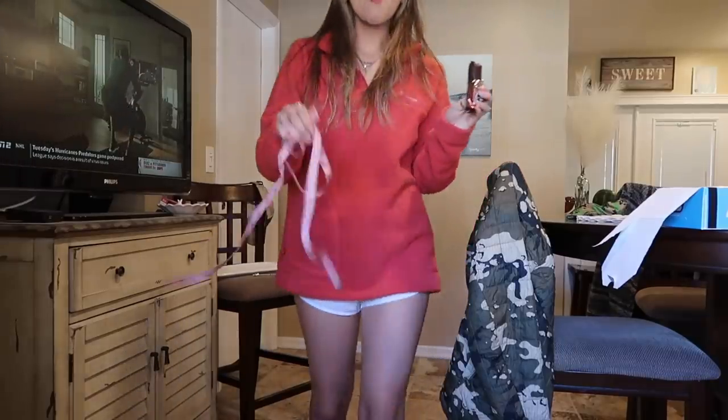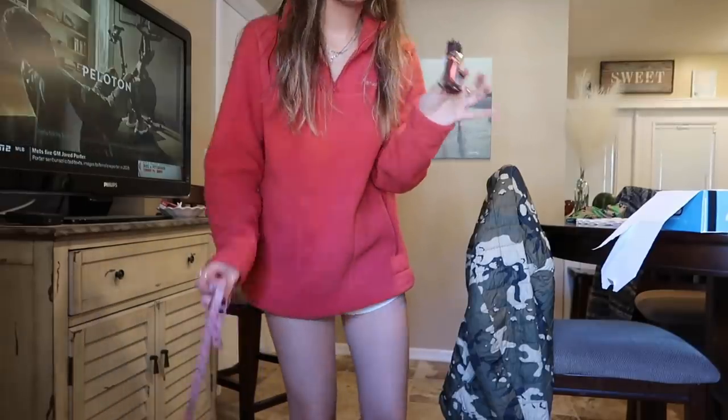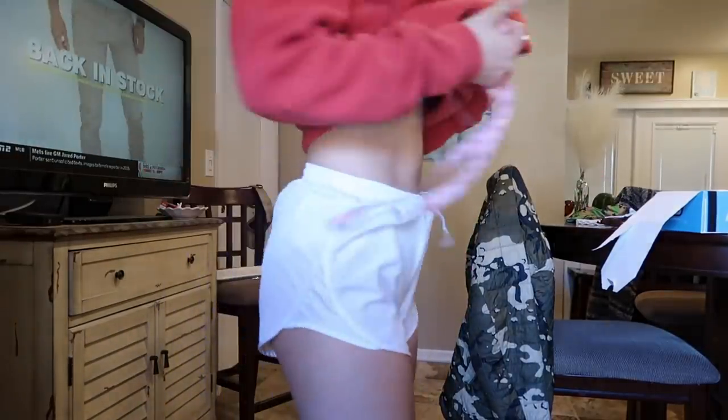Now we're going to measure my butt and see if it grew. I'm not super hopeful on this, but looking at myself, I feel like my butt has lifted, like tightened. I don't think I've gotten a bigger butt, but I think it has maybe tightened up a little bit, which is good with me. Let me get the measuring tape. Here's my butt — they're in shorts though. Put it on the largest part of the butt.